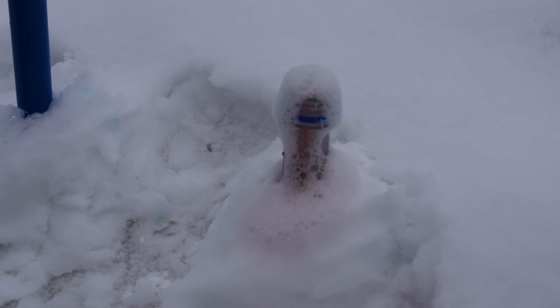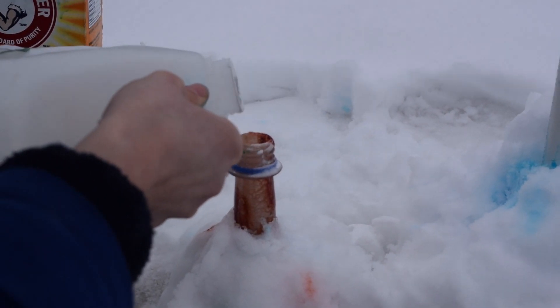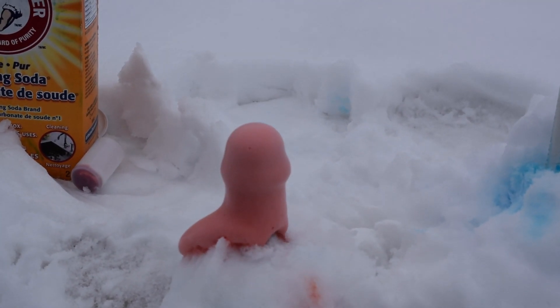And we have a volcano! Whoa! Baking soda and vinegar make carbon dioxide and it's a really bubbly mess.